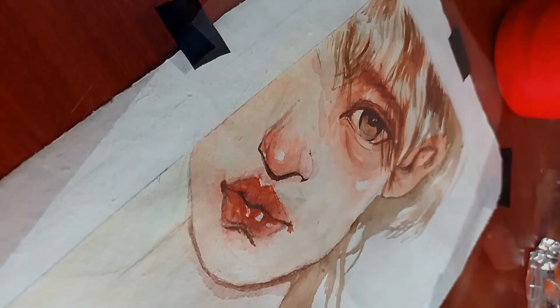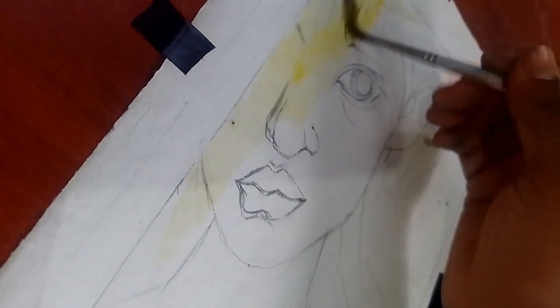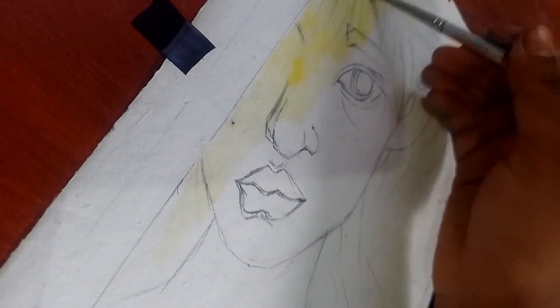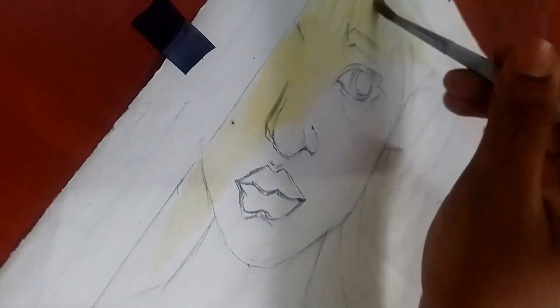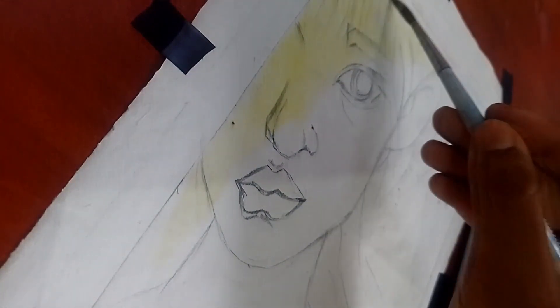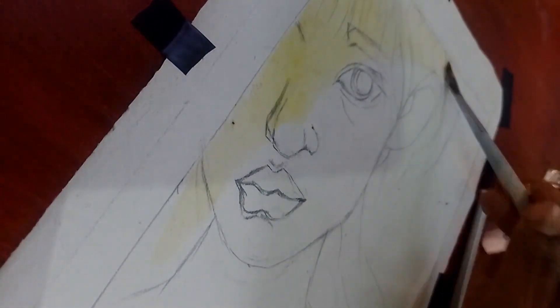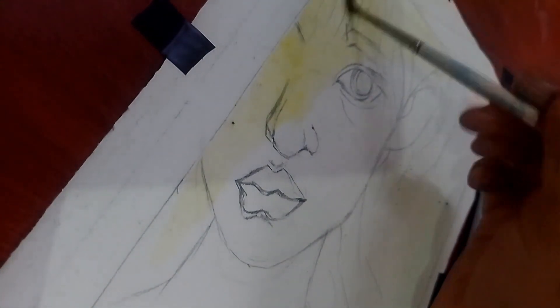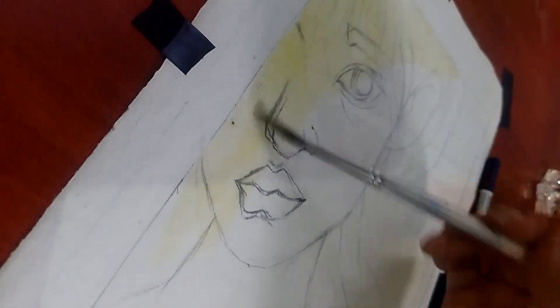Hey guys, welcome back to my new video. Today we are going to do the Korean type watercolour — the glass skin type watercolour. This watercolour is a little bit dark and lighter.